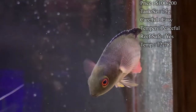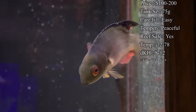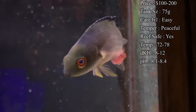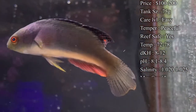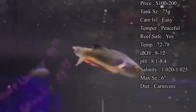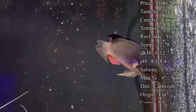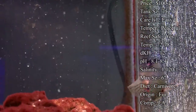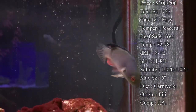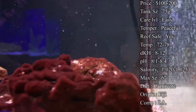Tank size — you'll tend to see them in about a 75 gallon by the end of their growth. You can have them in a smaller tank when they're tiny, but eventually they do get a little big. Care level — they are super easy to take care of. It's a really good wrasse to have. Temper — they are very peaceful; you won't have any problems with them going after other fish. Reef safe — I would say yes. They look beautiful in a reef tank. That's where they're normally from, so they'll be very happy in a reef tank.